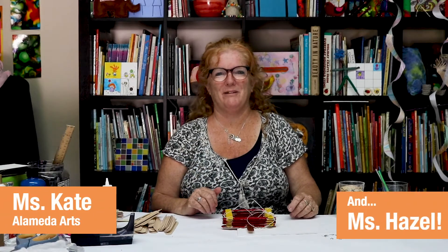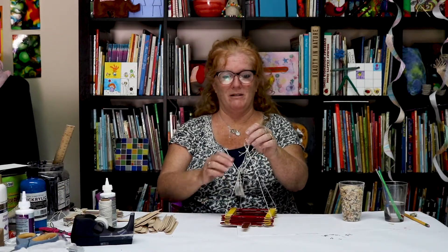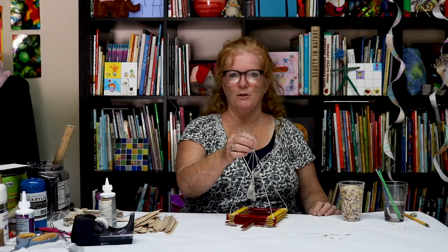Hi everyone, it's Miss Kate and Miss Hazel. Hello. First I want to say hi to Marcus Ray. Hi Marcus Ray. I want to tell you that our friend Gemma — his mom, actually — gave us some birdseed the other day.